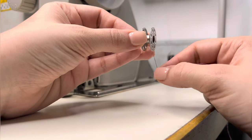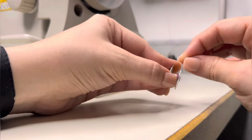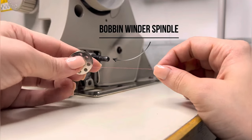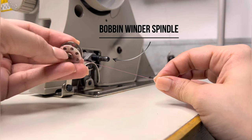Ab pahle bobbin par thoda sa thread haath se wind karna hai. Phir usse bobbin winder spindle mein laga dena hai. Dhyan rahe, thread niche se is direction mein jana chahiye — is tarhe, upar se nahi. (Now, hand-wind a little thread onto the bobbin first, then place it onto the bobbin winder spindle. Note that the thread should go from below in this direction — not from the top.)